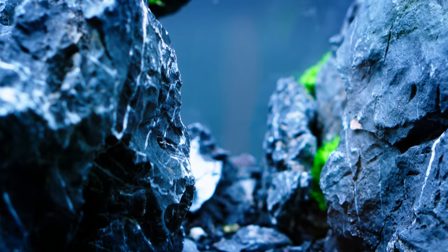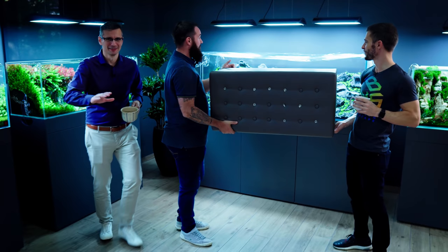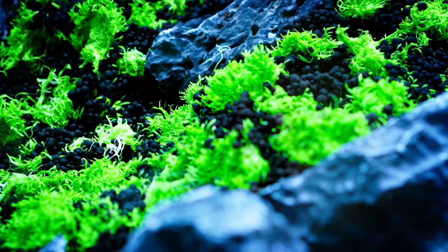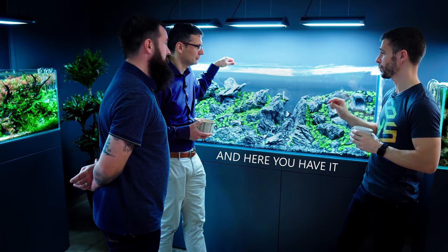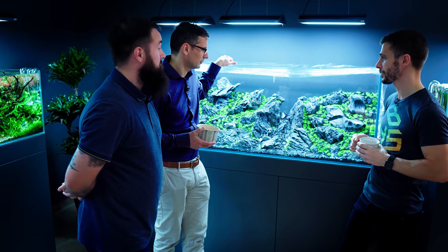I'm not sure that we want to show this, but you guys are going to have a video about this in a couple of weeks. This is the dry start method, and to tell you honestly, I'm not even sure when to fill it up. The problem with Utricularia is it doesn't really produce any roots — just very tiny runners. What you want is actual Utricularia growth right underneath the soil. You have to plant it really deep and give it at least four to six weeks of dry start time.